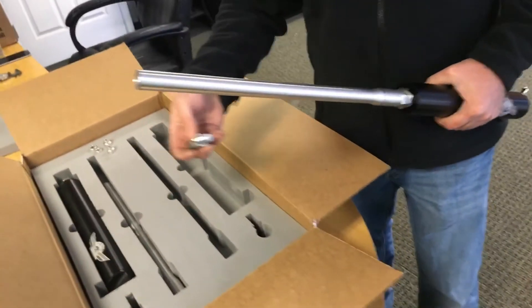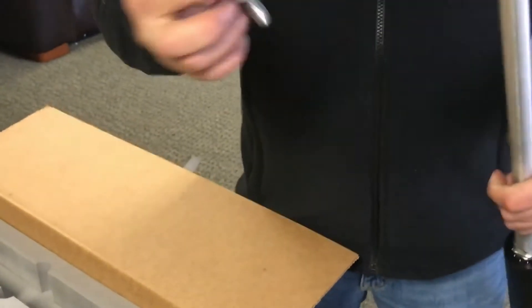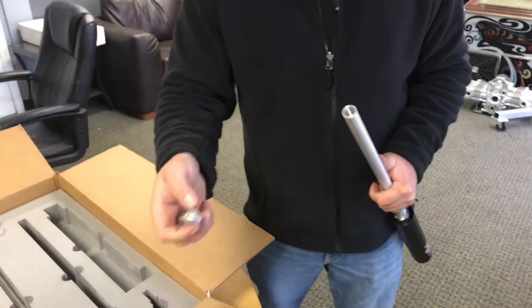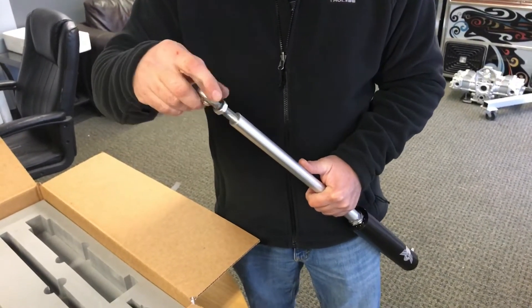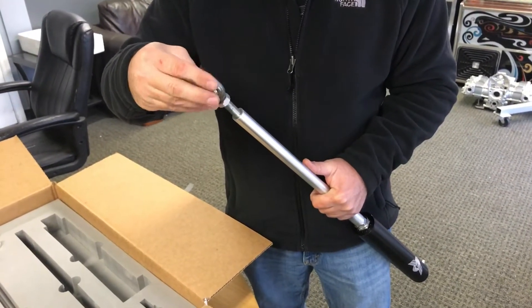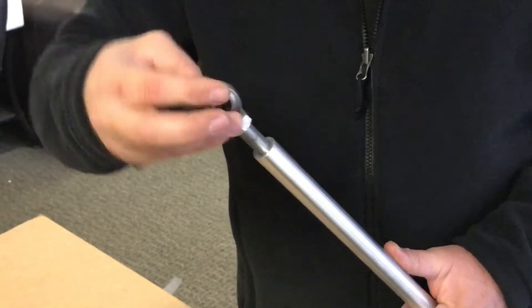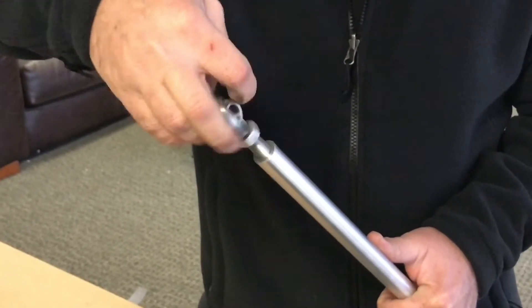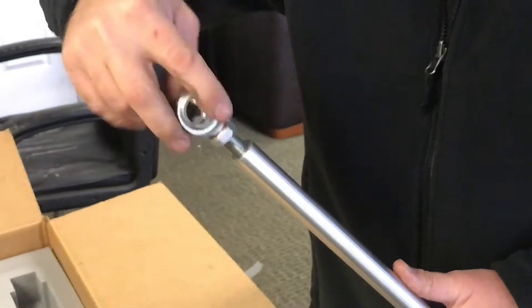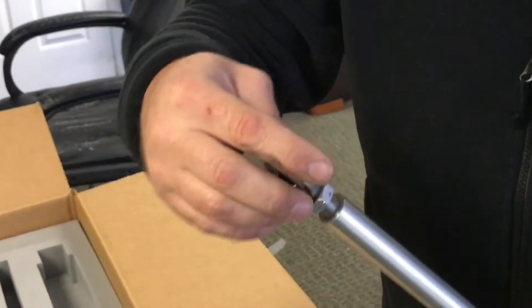Once you get this on there good and tight, grab your horn joint. The horn joint has an aluminum nut — this is a left-handed threaded horn joint, left-hand thread accessible. This is a half-20, so we want to maintain at least 10 threads of engagement for a fair minimum in your shaft. Run it all the way down; very important — you want to maintain 10 full revolutions of engagement.